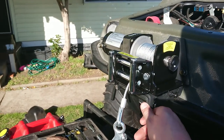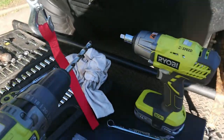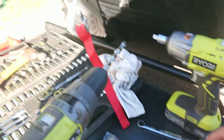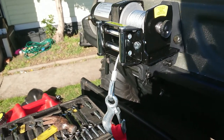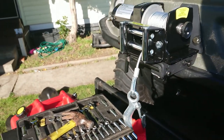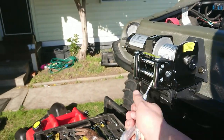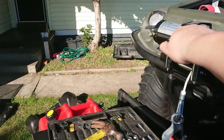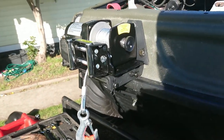The most frustrating part was getting these pins in — I had to use a block of pine and a hammer to get them through and correct a slight twist, which I think is a cutting taper from what looks like a plasma or water jet cutter. Anyway, it's on, it's sturdy. We'll figure out the wiring later. I'm tired, I'm going back to bed.